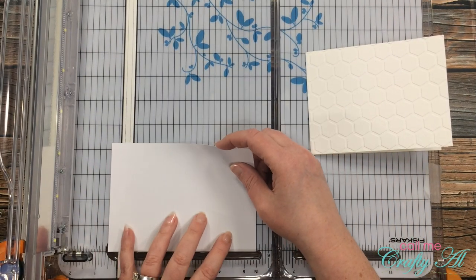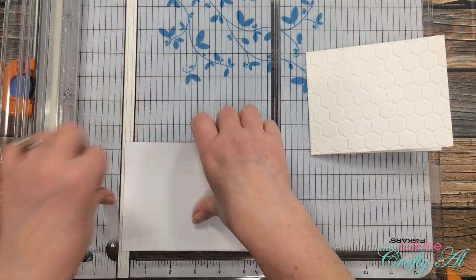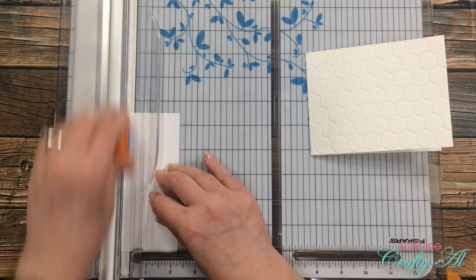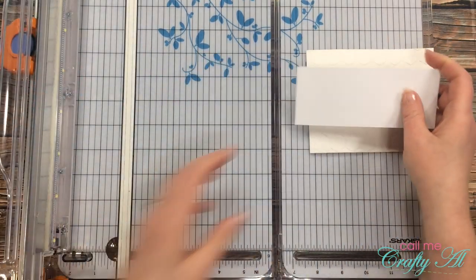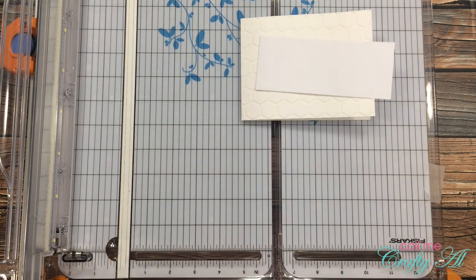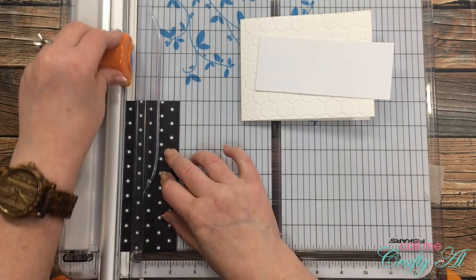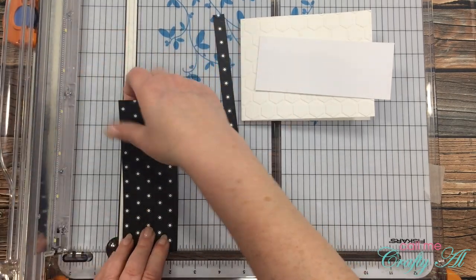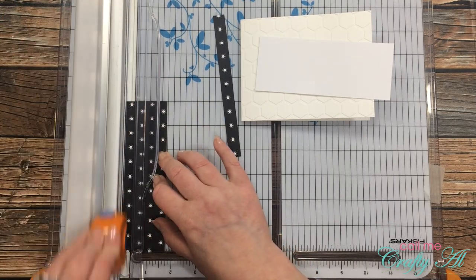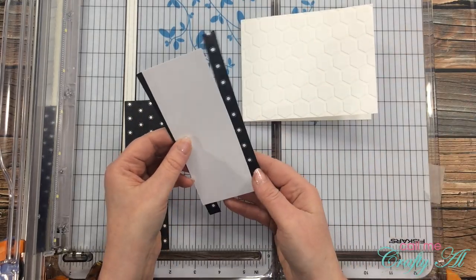I'm going to be using the scrappy strip technique for this final card. I cut a scrap of white cardstock to two and a quarter inches tall by five and a half inches wide — this will be the base for all of my little scrappy strips. I want the scrappy strip to have a small black border, so I cut a half an inch off both sides of this black patterned paper, preserving the middle to use as some of my scrappy strips later.